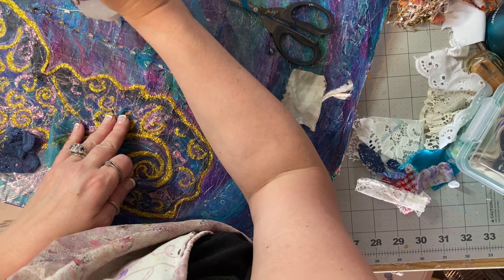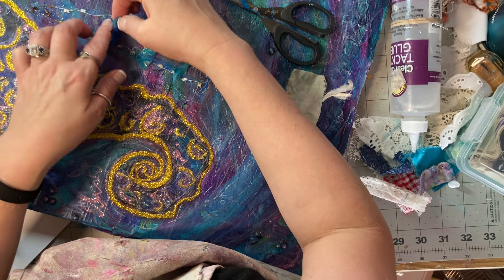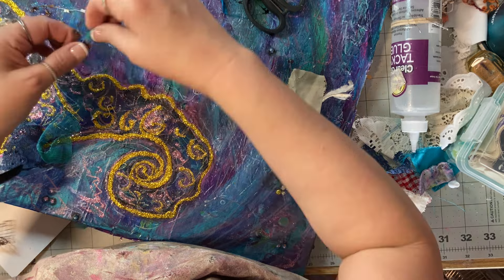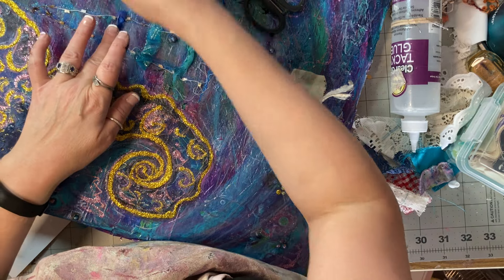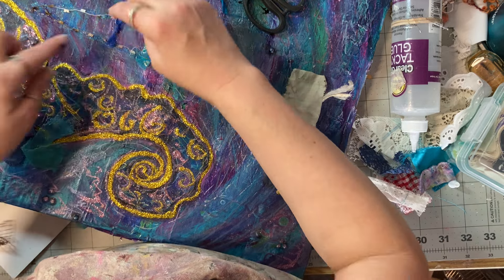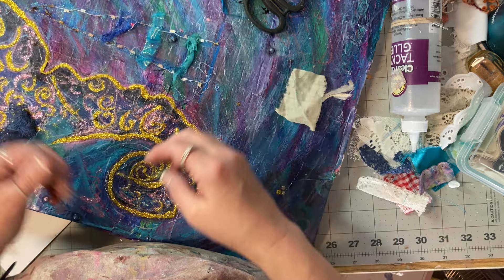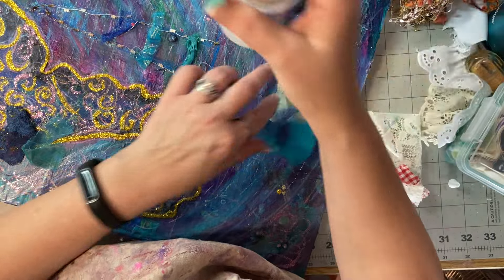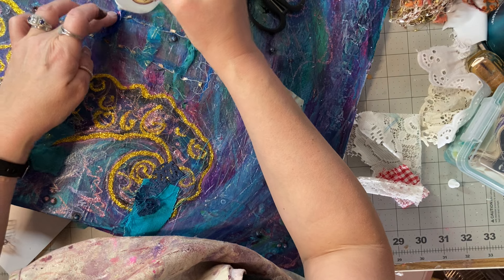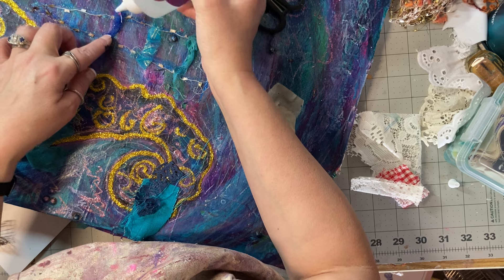I've repainted this lighthouse like a half dozen times now because I want it in the background — not in your face, but I still want you to know it's there. These are probably too thick of pieces for what I'm going for and I should make them smaller, but I genuinely don't feel like it so we're not. Everything's going to stick to me because I'm putting my hands in the fabric tack, and that is why I have a sponge right up there at the top of the desk.